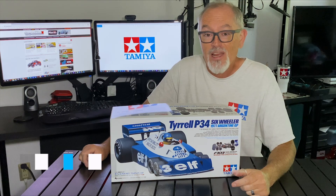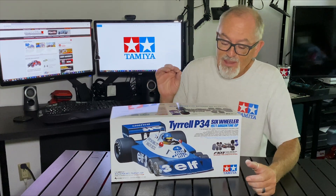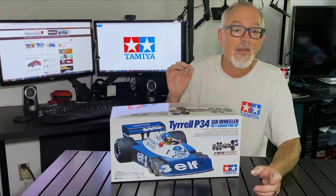Hey everybody, Tony Phelan here with Competition Next, and today we have the new Tyrrell P34 six-wheeler from Tamiya. This is a re-release of the six-wheeler that won the 1977 Argentine Grand Prix. That original Tyrrell had a hard body like this one, a flat chassis with no designation, and rubber tires. This six-wheeler is based on the F103 chassis and comes with the hard body, a slightly updated livery, a full set of foam tires, and a sport-tuned 540 motor.